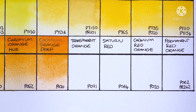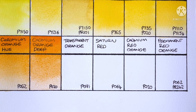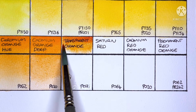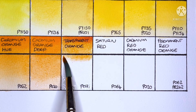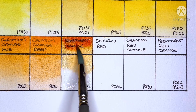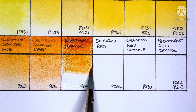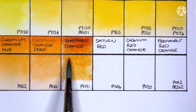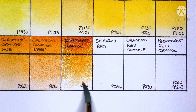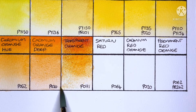Next we have Transparent Orange, which is PO71. This is the Schmincke orange that I am most familiar with, and I always think it's such a beautiful paint whenever I paint it out — every time I kind of wish I could squeeze it into my palette somewhere, but I know I wouldn't use it. A few days ago I swatched out the Daniel Smith version of PO71, and while I think it was a bit brighter and maybe a bit more saturated, I still think this Schmincke has that something special that makes me prefer it.